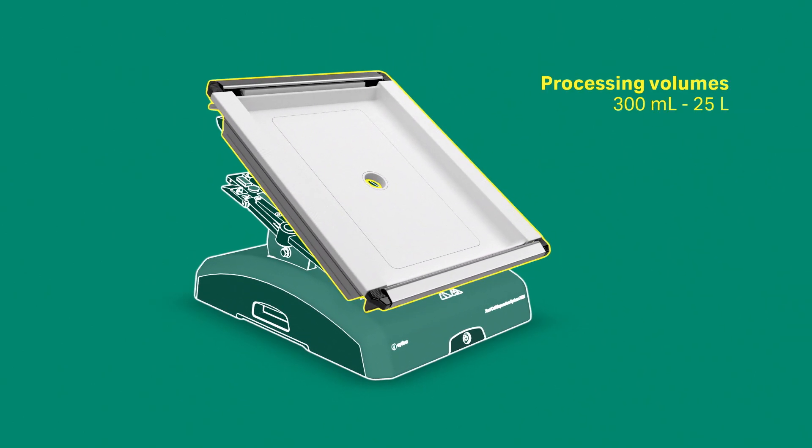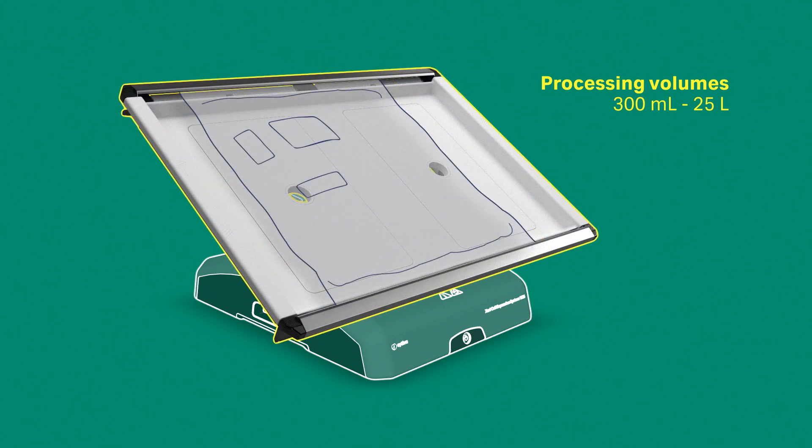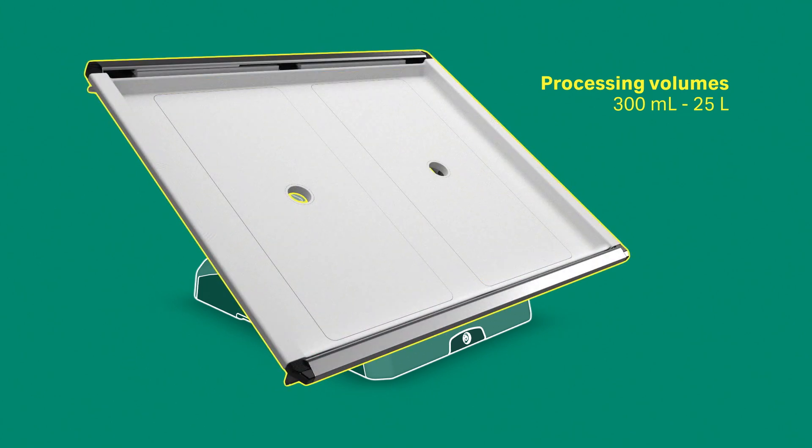You can use processing volumes from 300 milliliters to 25 liters using the appropriate base tray and cell bag bioreactor.